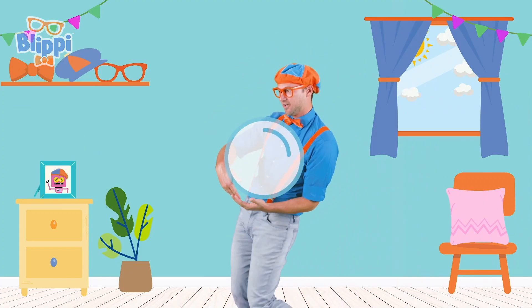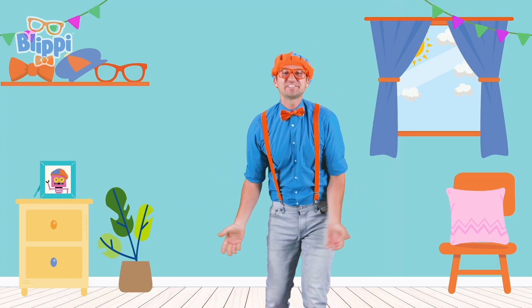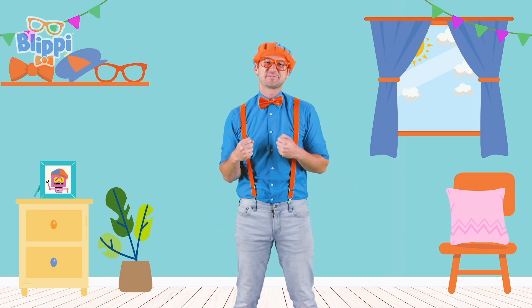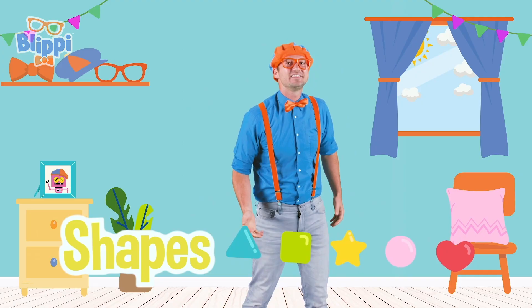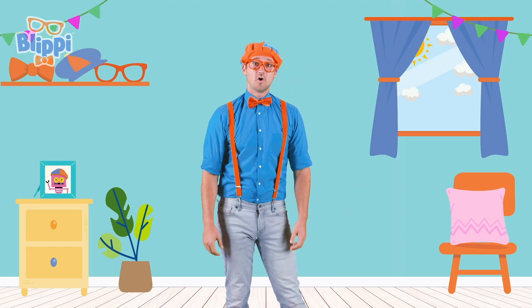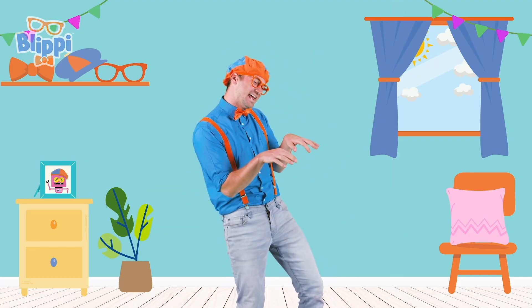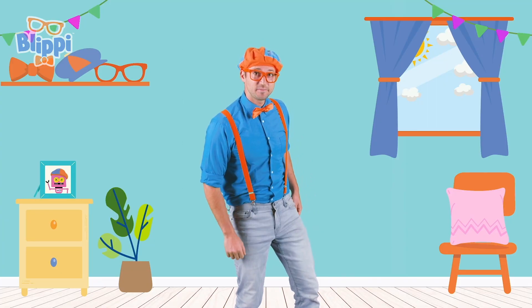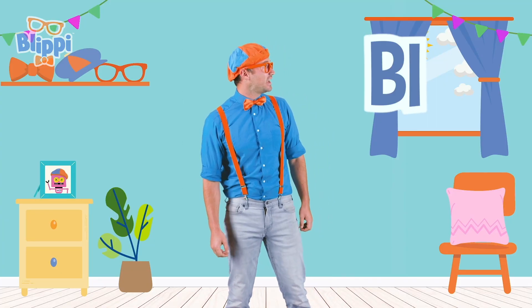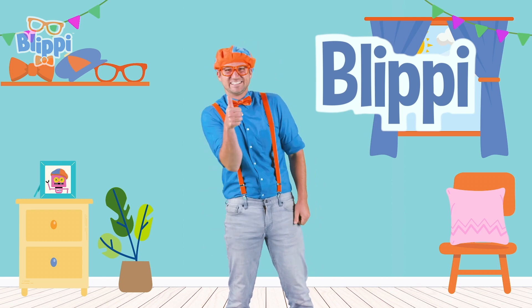I'm dancing like a bubble! Whoa, boop! That was so much fun learning about bubbles — shapes and colors, sizes and insects! Well, this is the end of this video, but if you want to watch more of my videos, all you have to do is search for my name. Will you spell my name with me? B-L-I-P-P-I. Blippi! Good job!